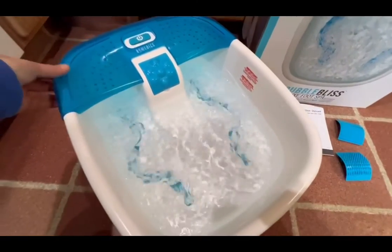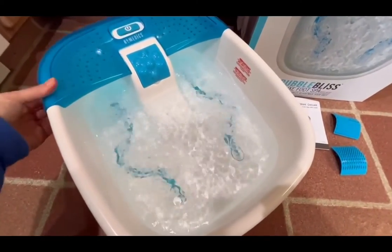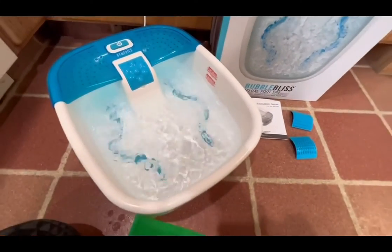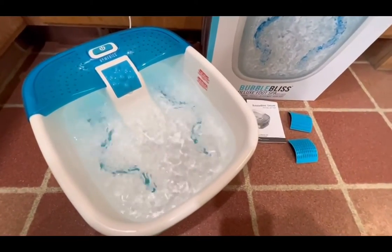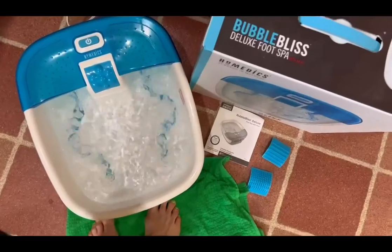It does have this splash guard that is easy to remove for emptying and cleaning. You do need to fill it with the temperature of water that you want — it does not heat the water, but it will keep the water warm.